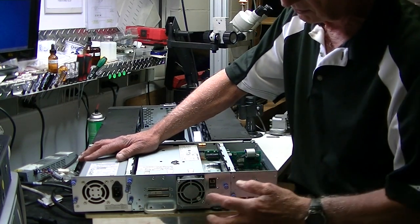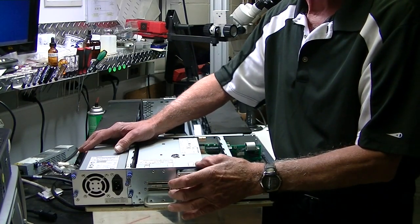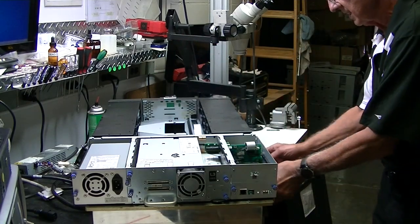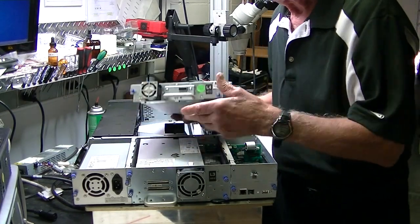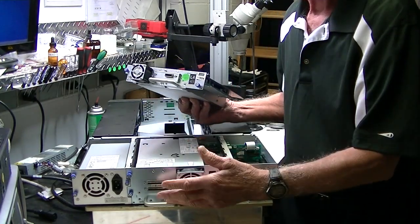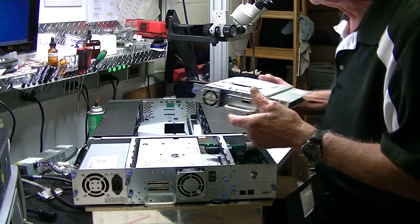The drive itself comes out with these four screws here and it pulls out. You'll see this is a full-height LTO3 drive, SCSI. Let's say you wanted to upgrade to something else — say an LTO4 SAS drive. You can pull this unit out, and with a half-height drive you can put two drives in. With a full-height drive you can only put one in. So if you need to upgrade and want more capacity, it's very easy to do.